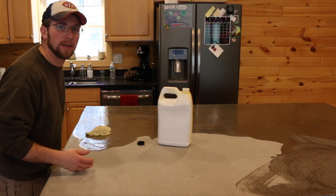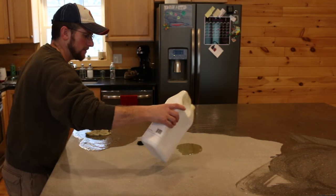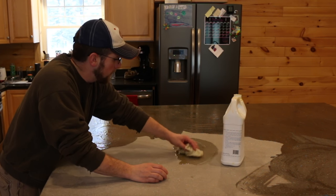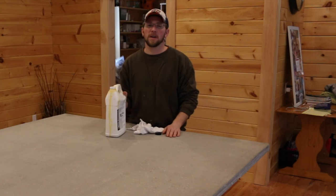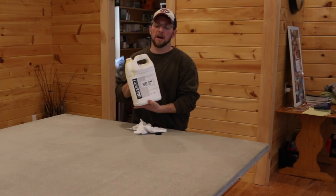One of the big deciding factors on the tung oil for me and my family is it's not a harsh chemical — it's an all-natural, food-grade product. You don't have to worry about having a polyurethane or some kind of sealer in the concrete that's not going to be good for us. Today we're going to finish off the concrete countertop with real milk paints and pure 100% tung oil.